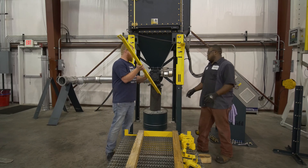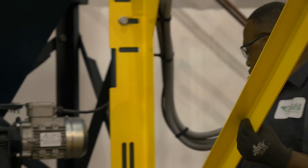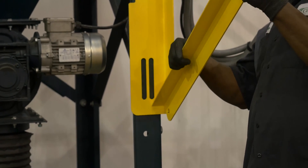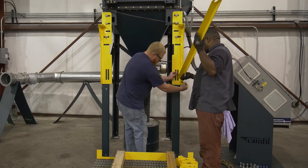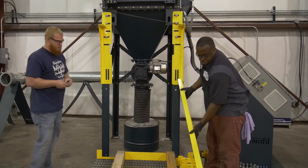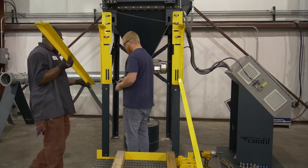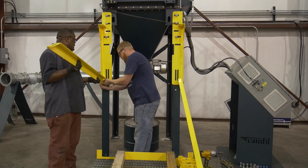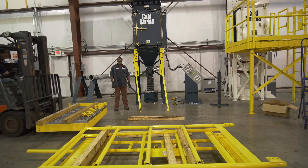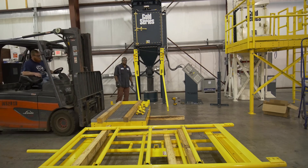Bolt the lower end of the knee brace to the platform support brackets, allowing the upper end to hang freely. Locate the platform weldment and place it on a level surface.